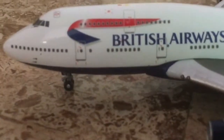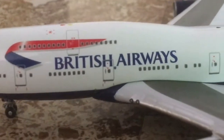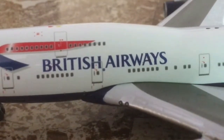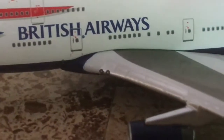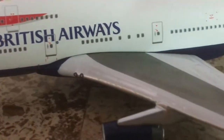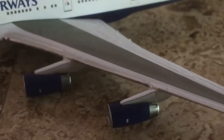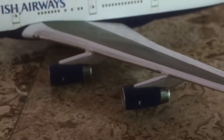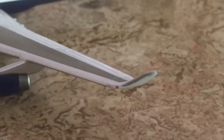Going back to the front, we have the British Airways logo along with the OneWorld logo on the main door. Landing lights, chrome detail on the wing — particularly on the slats. This aircraft is powered by four Rolls-Royce engines.